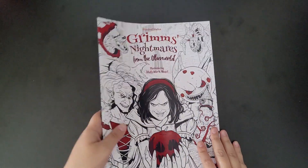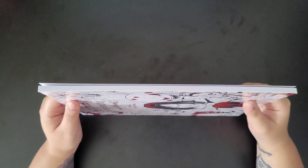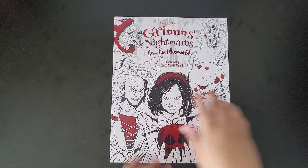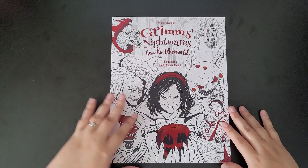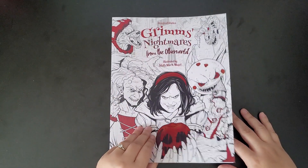I'm not going to delay. It's a nice size book — not too thick and not too thin. Obviously from the title you can tell it's not your average nightmare book. It's a bit more scarier — not for children.